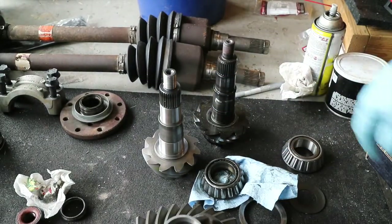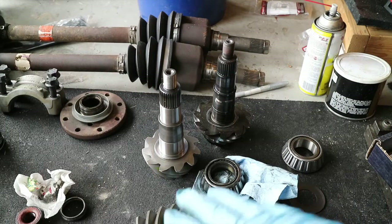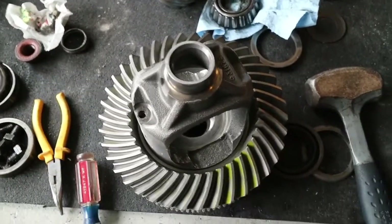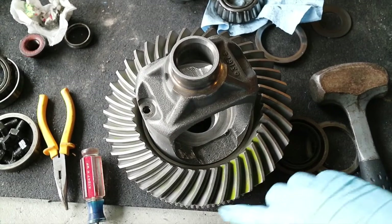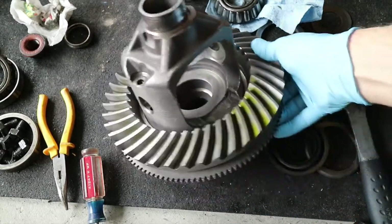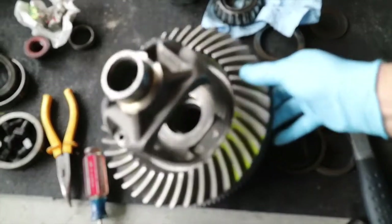About the only thing left is to get the new bearings pressed onto the ring carrier. You'll notice this Yukon Gear ring and pinion came with a test pattern already on it — they fit them together at the factory during QC — and the tooth contact pattern is beautiful, right smack in the middle, nice and clean.